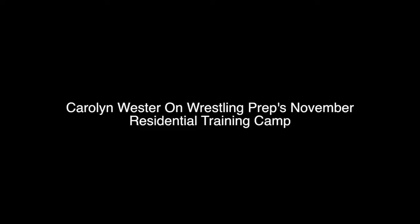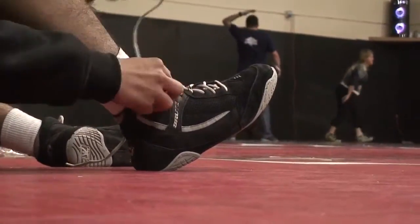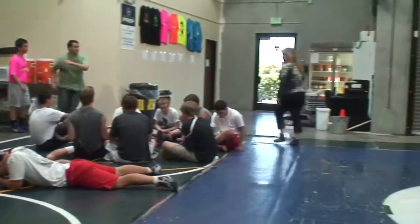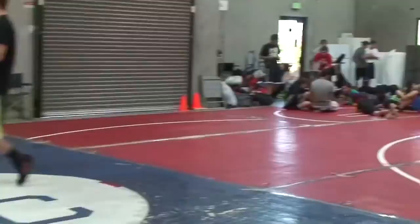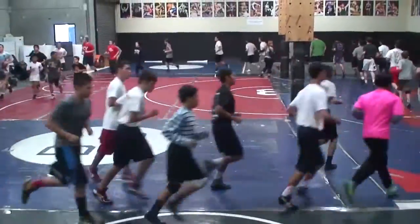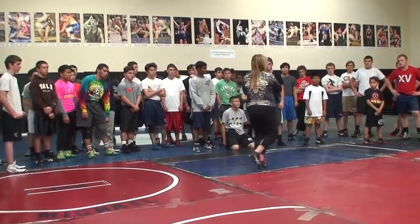This was the third residential training camp we'd had in the fall of 2013, and the purpose of it is to perpetuate what the wrestlers learned during the summer. After 10 weeks of learning new technique, they often don't have an opportunity to drill, review, or tweak it once summer's over. So we have a residential fall camp, one each month in the high school preseason.